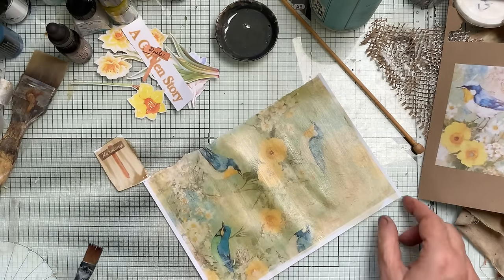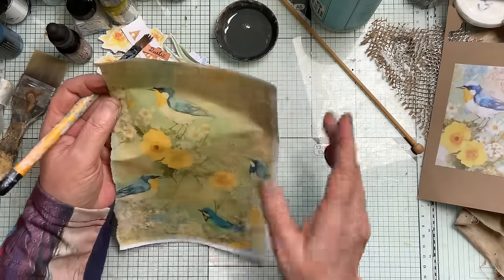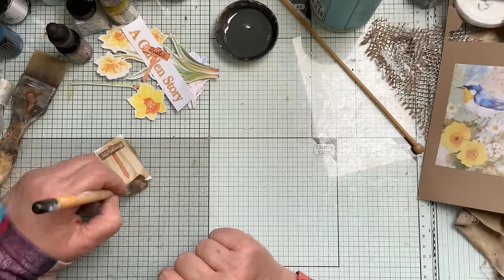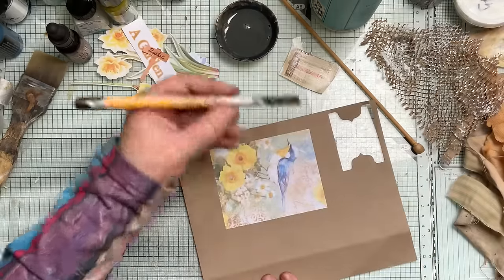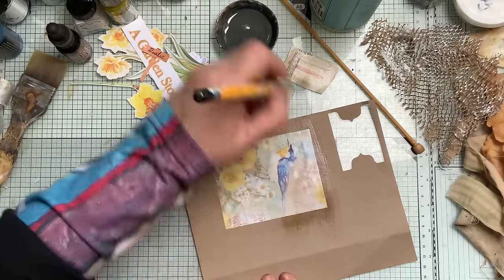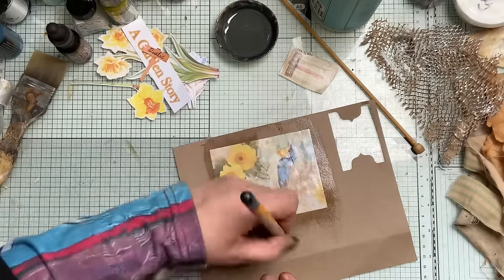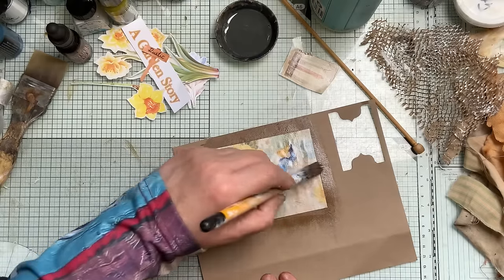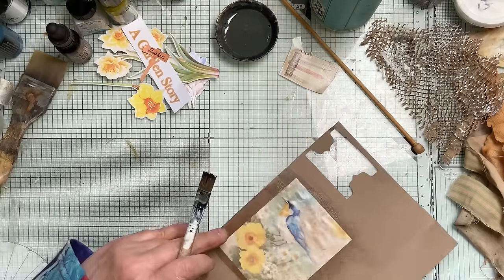Once it's dry it'll be almost permanent on there. It didn't run at all — mind you I printed this a couple of days ago so it might be different if just printed. That's not a bad color at all. Those are the printed ones. If you see me going over that's where I'm just getting the lines out — I can see them. Use a nice soft brush and then gently go over it to get any lines out. Toned it down nicely.